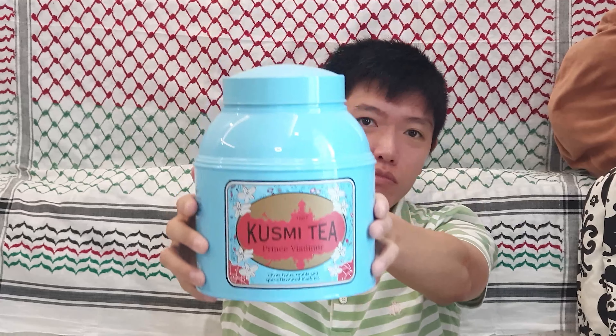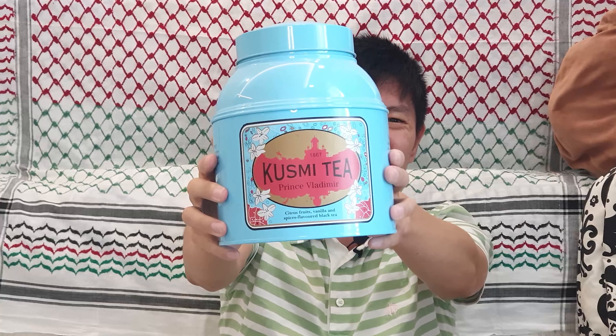Good day, people! Today I'm so excited because I'm going to talk about my favorite tea — Kusumi tea! Yay!